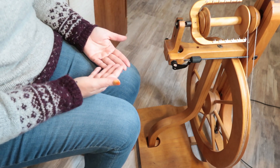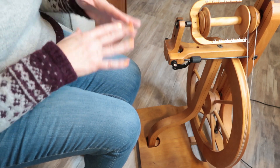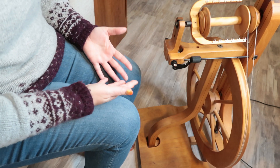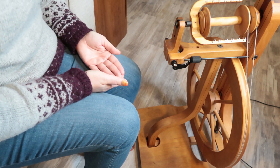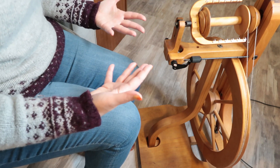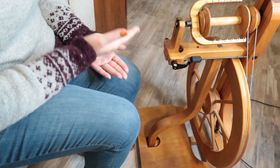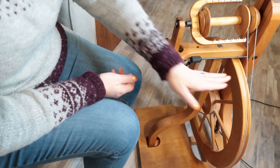Most people have a natural rhythm — that's why wheels have different what's called ratios. If you have a natural rhythm it's okay; you don't necessarily have to fight it. You might just have to change the setup on your wheel, and that goes back to learning more about your wheel and what it can do before you come to class.